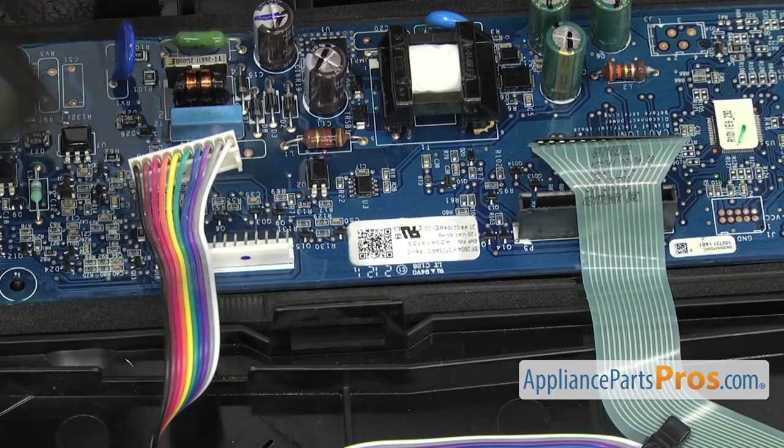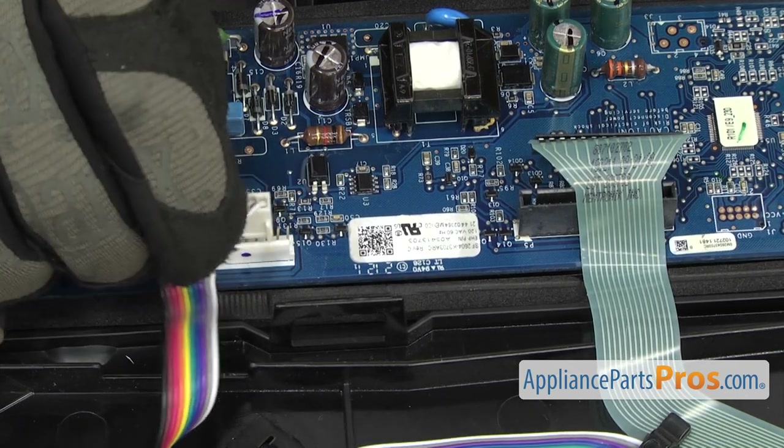Now we can reconnect the ribbon cables. All you have to do is line them up and push them on so you get a good connection.